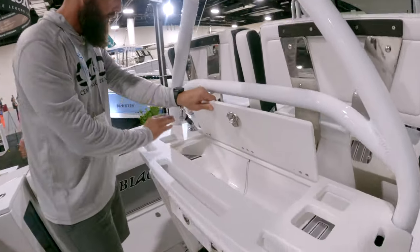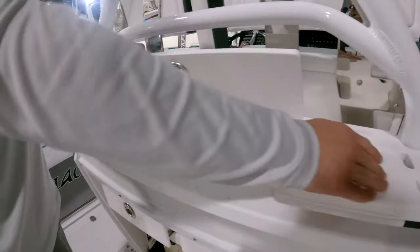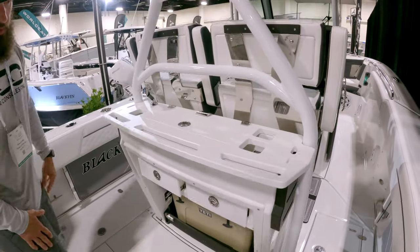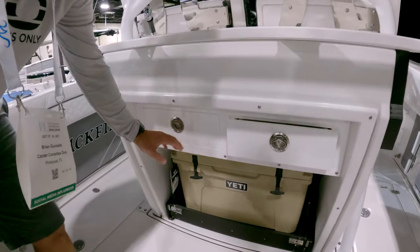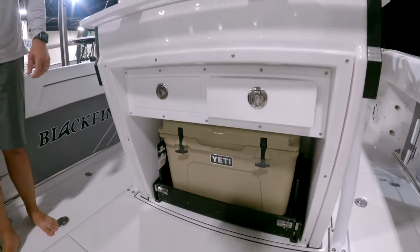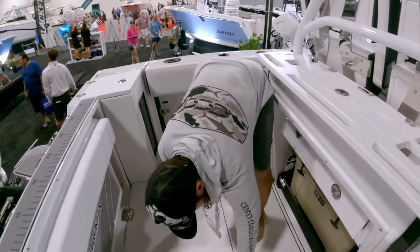You actually have a sink with running water below, which is really sweet. There are knife holders, spots for other tackle, storage below, and a slide-out cooler beneath — pretty clean and totally functional cockpit.